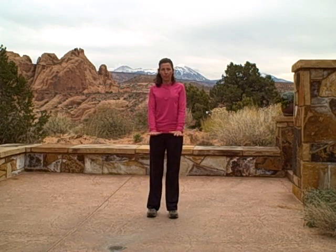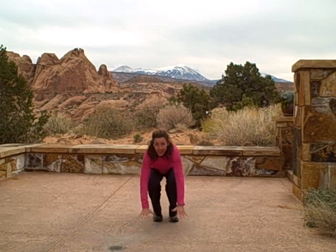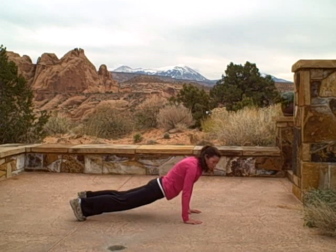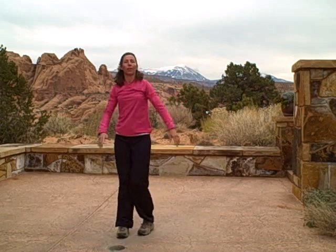You're going to go down into a push-up position with your hands shoulder-width apart. Kick back, drive your knees in, and then jump over. I'll do it again: you're going to squat down, kick your feet back into a plank position. Make sure you don't let your hips sag. Drive your knees back in, and then lateral jump.